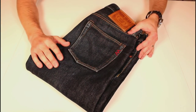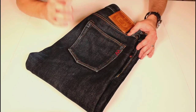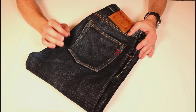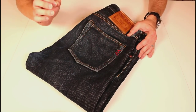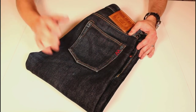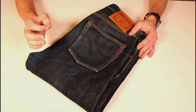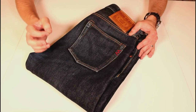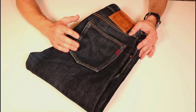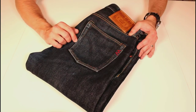First impressions — or impressions after six months — I'm super pleased with these Ironhearts. First time I've had Ironhearts from the start in their signature 21 ounce denim: famously stubborn, breathable, high quality, heavyweight denim, and it's exactly what you get. These have been great all year round. They are breathable, they are heavy, and apart from the very hottest days, they're pretty wearable jeans in the UK. Really enjoyed wearing them, and the quality of the material was second to none.